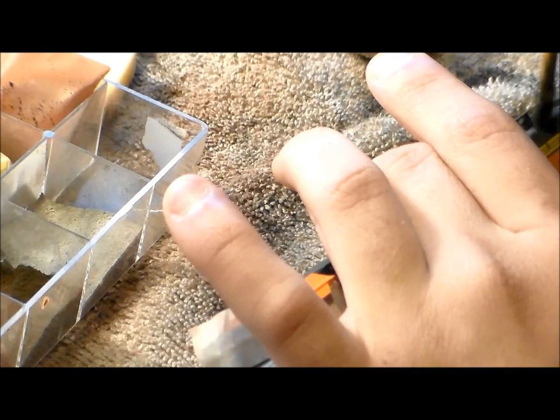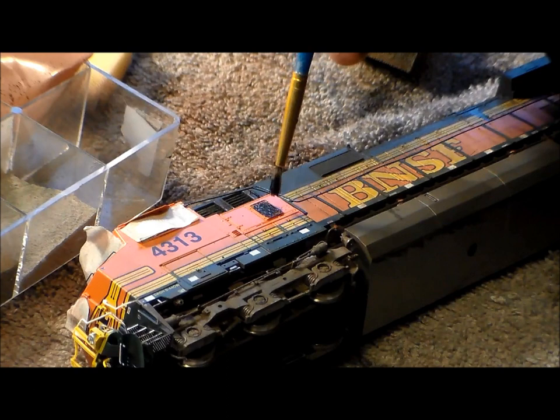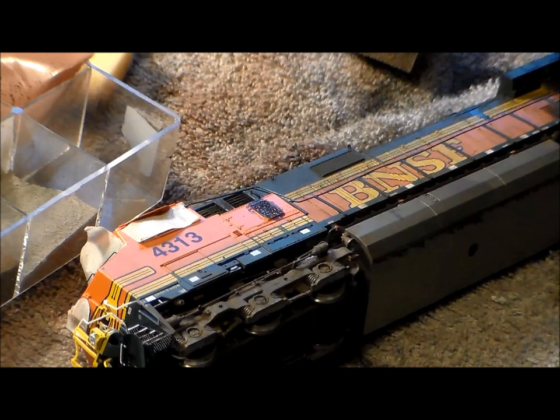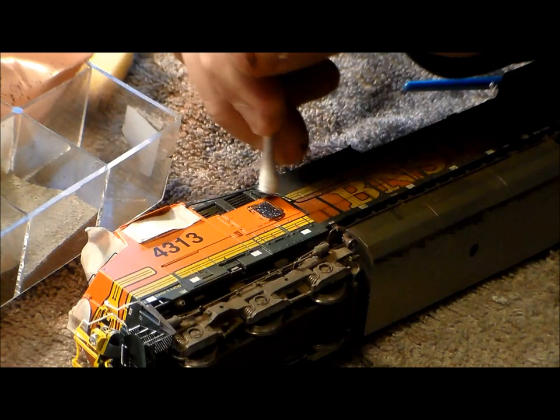Here's something I learned from Dan's Railroad: take that same 60/40 ratio of water and paint and paint in all the radiators and vents to really weather them. Then use a Q-tip to go around them and clean them up. Toothpicks are your best friend when it comes to weathering.